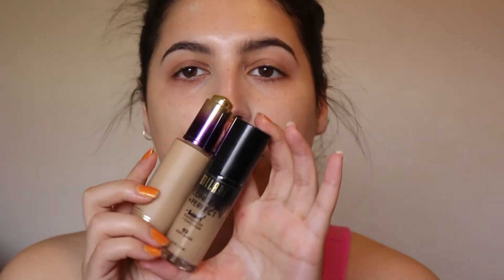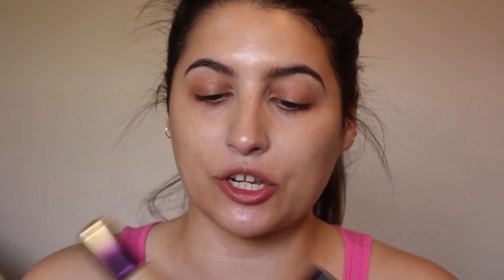For foundation I'm going to mix two products together. This is the Milani Conceal and Perfect, which is a really good drugstore full-coverage foundation — it's oil-free. I'm going to mix it with the Tarte Rainforest of the Sea water-based foundation, which has SPF and is really hydrating. Both of these help me get the hydration I need and the coverage I want, so I just do a little foundation cocktail.